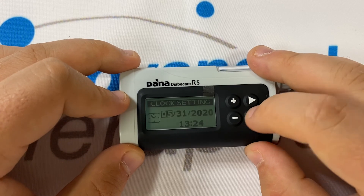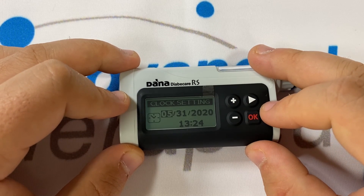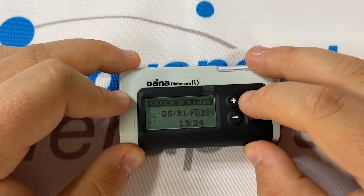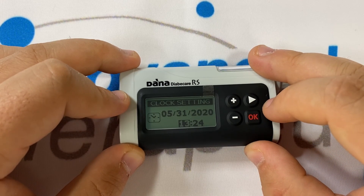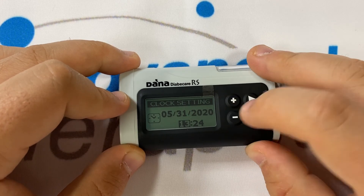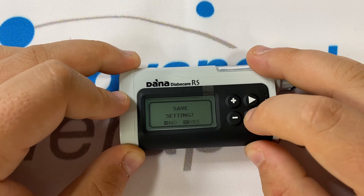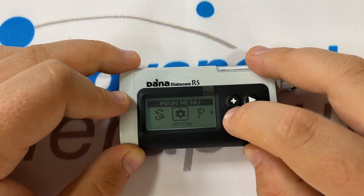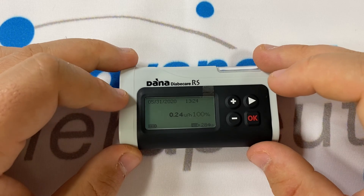Clock settings is where you'll make changes to your date and time. The date is presented in an American format. Pressing right will allow you to cycle through the editable options and you may need to adjust your time here. Plus and minus to make your changes. Press OK and OK again to save. Minus takes you back to the main menu and minus again returns you to the home screen.